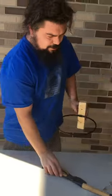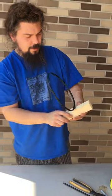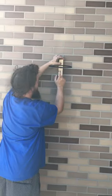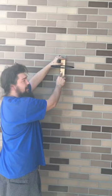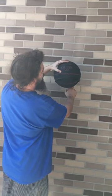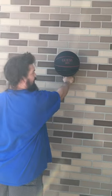So now what you can do is take this and stick it on your wall, put a screw here and a screw here in the other two holes that we made to hold it in place, and now you have a way of displaying your basketballs.